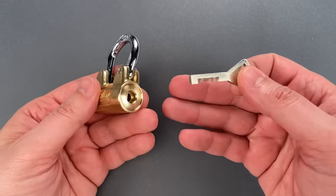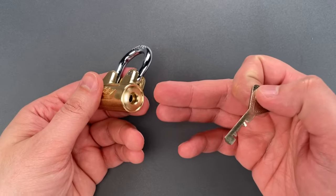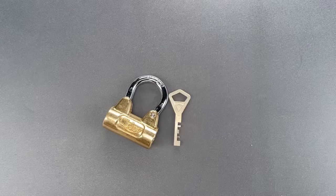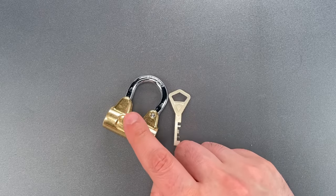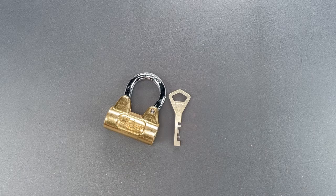The core is actually pretty good. It's a disc detainer design with 11 discs and lots of false gates. So despite its age, the design does require a fair bit of skill to open. Even more, there is no mass-produced tool that works on this. A few out of China claim to, but they really don't.